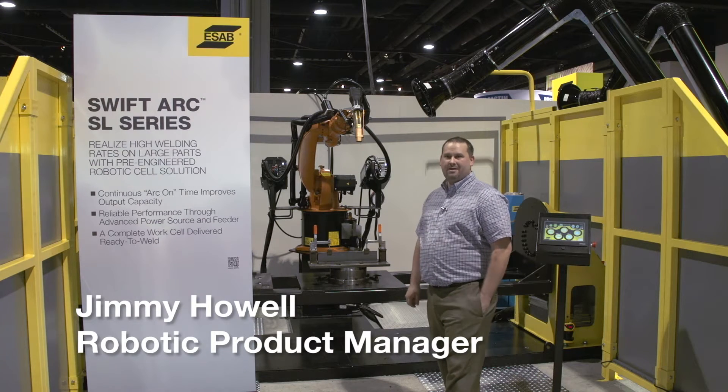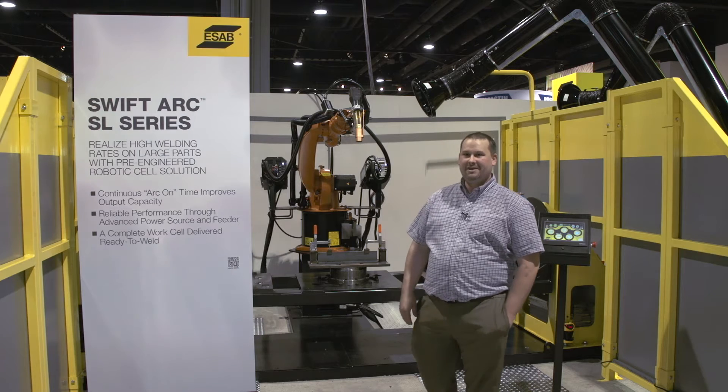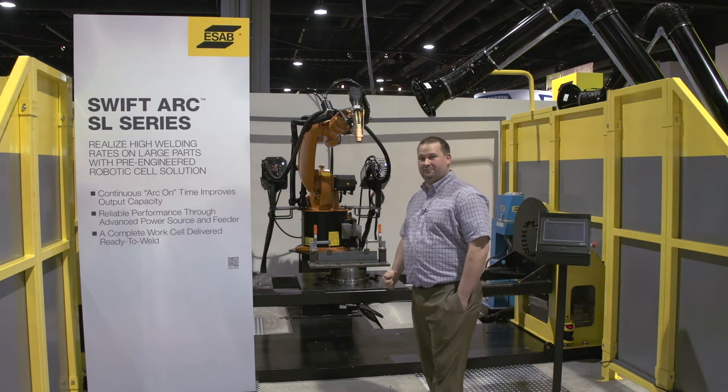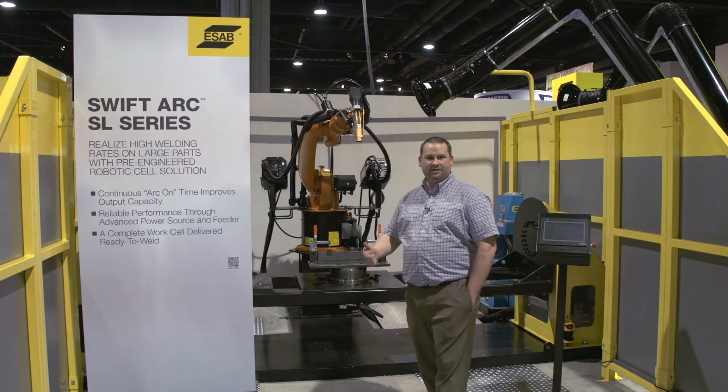My name is Jimmy Howell with ESOB. I'd like to introduce you to the SwiftArk SL series welding system. This is a system that's delivered a hundred percent ready to weld onto your floor, installed by ESOB, and assisted on programming.